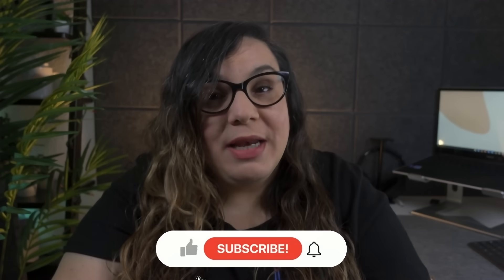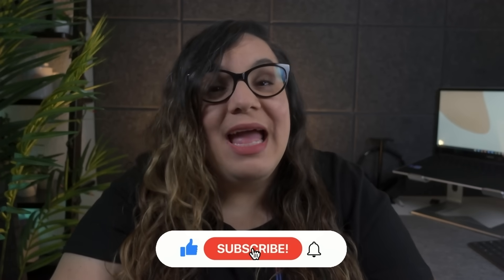And that is it — you now have two windows split side by side on the same monitor. Let me know in the comments if you enjoy tutorial videos like these and if you have any topic suggestions for the next video. Also don't forget to drop a like, subscribe to the channel, and click on the notification bell so you'll know the next time that I post. See you in the next one!